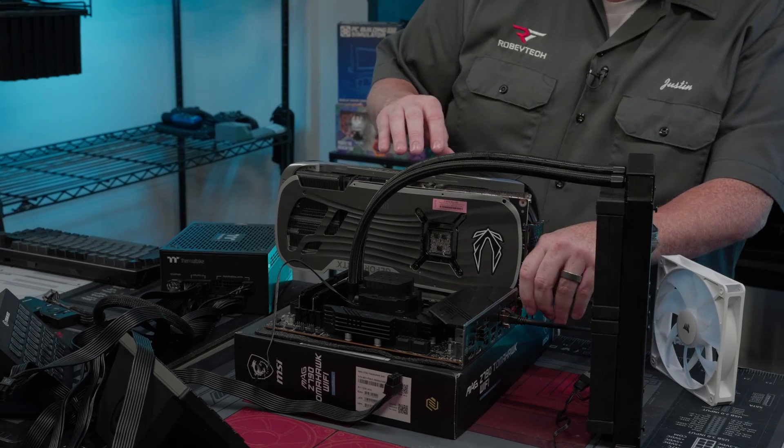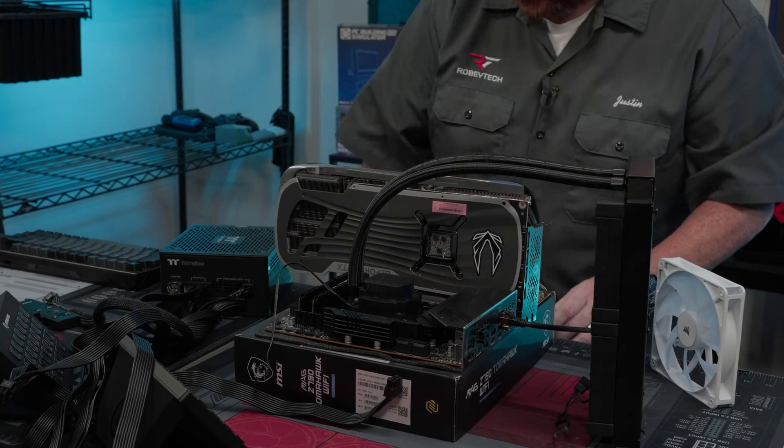I wanted to make a video to talk about something that I feel like so many people are not doing before they build PCs, and that is benching your hardware before you build.